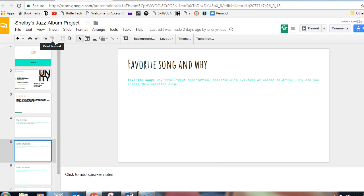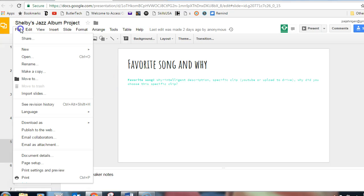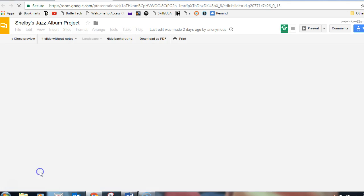How to print notes on Google Slides. Go to File, then Print Settings and Preview, and click that.